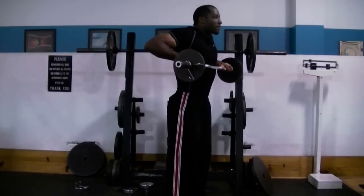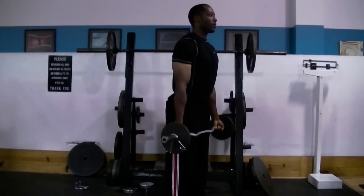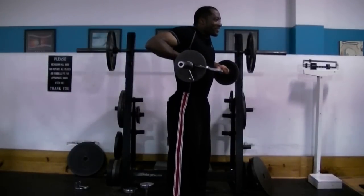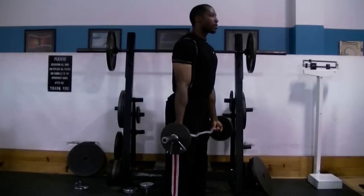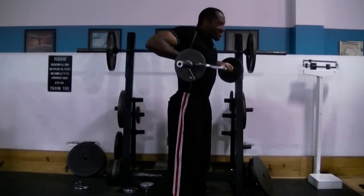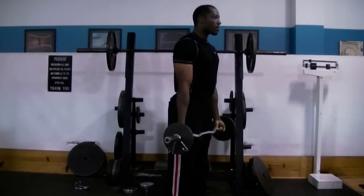A static hold or peak contraction is when you hold or contract the muscle you're working on at the end of each rep for about two to five seconds. For example, right here I'm doing drag curls. Once I curl the weight all the way up, I'm going to squeeze and contract my bicep muscles at the end of the movement for two to five seconds.